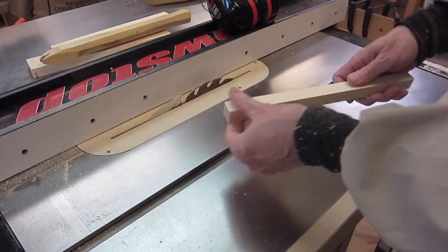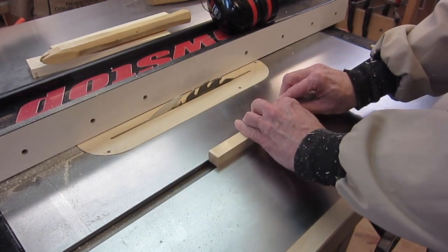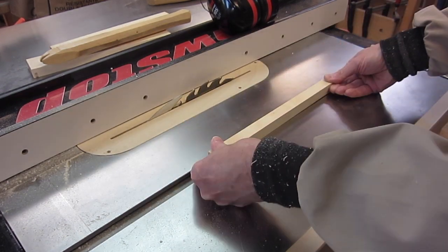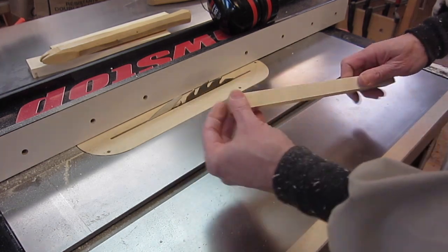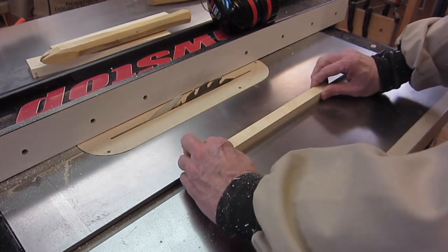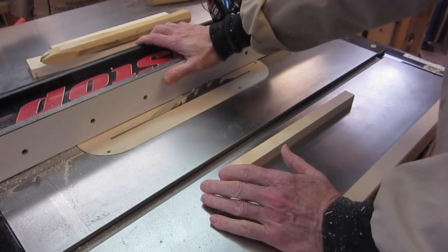Let's say that strip I just cut off was meant to be a runner to go in here, and I found it's just a little too tight. I maybe want to take off one thousandth of an inch and see how that is — I don't want to take too much. So how do I move this fence by the smallest amount that I can?